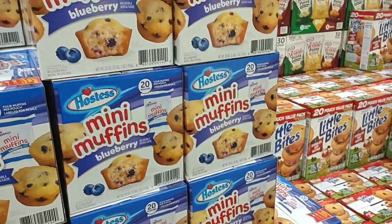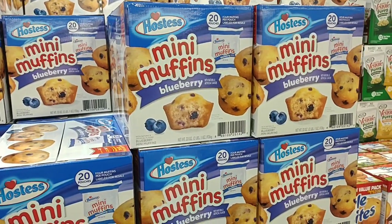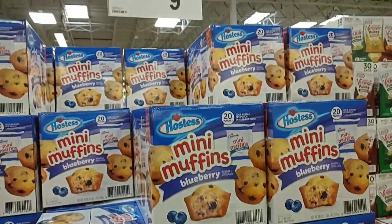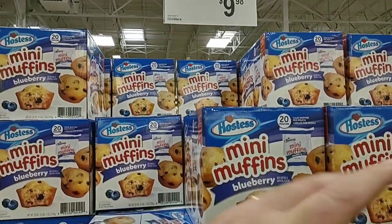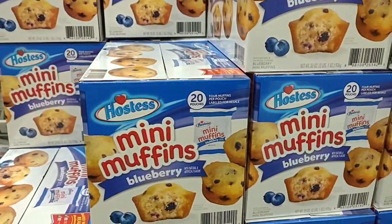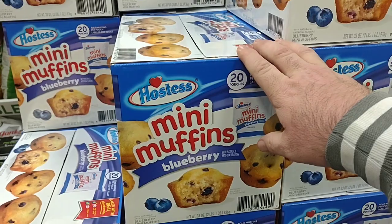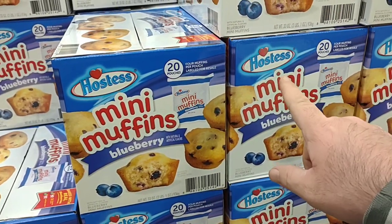Do you remember when we got the blueberry muffins last time and they just did not taste good? I love the blueberry muffins. $9.98 for a 20 count, which is an okay deal, it's not great. But we got these last time and they did not taste good. So I will not be buying the Hostess version.